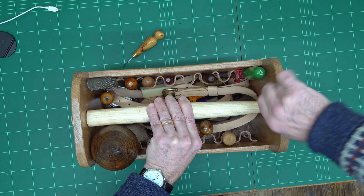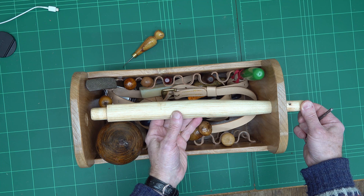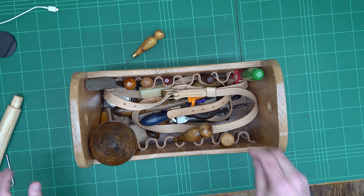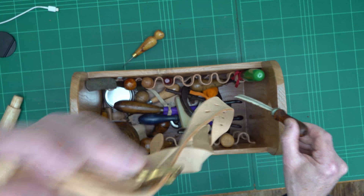The handle is quite interesting because it's held in by a pin — you can see that pin is locking it. To remove the handle, take the pin out and then you can slide the handle out like that. Then out it comes and you've got lovely access inside the box.